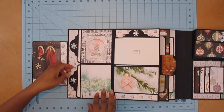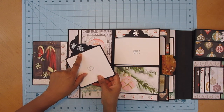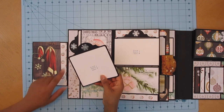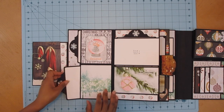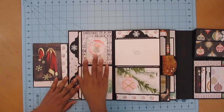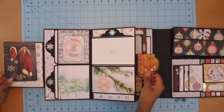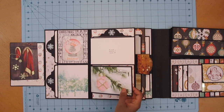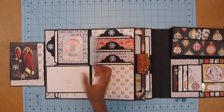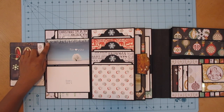Here I did some tag toppers — I used a little snowflake die for the tag topper, done in silver foil paper. It has two pockets right here. I matted the pockets and played with paper. There's a little spot for a photograph, and another spot for a photograph, but I decided to use it as a spot for scrapbooking instead.